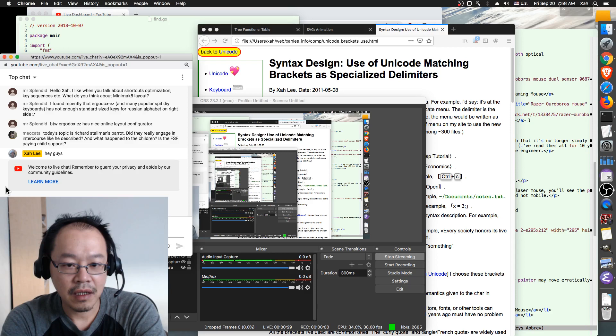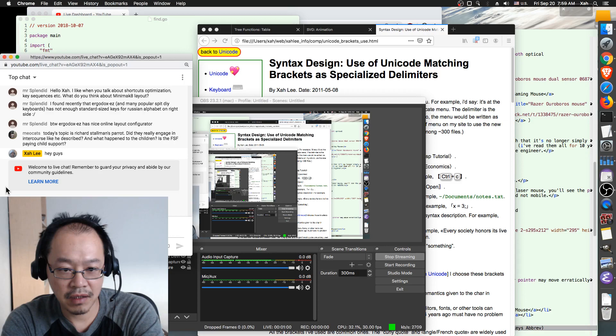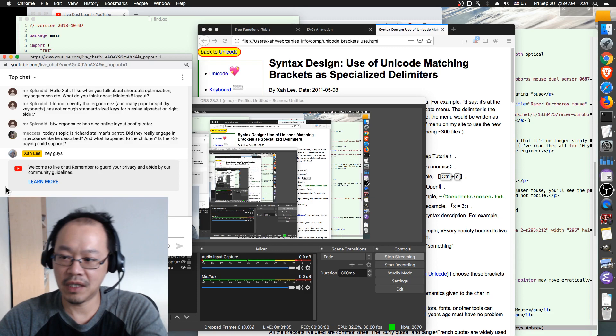Mr. Splendid says hello — he likes when I talk about shortcut optimization like key sequences. He asks what I think about the Mini Mac 8 layout. He also notes that Ergodox EZ and many other popular DIY keyboards don't have enough standard-sized keys for the Russian alphabet on the right side. That is true — many DIY keyboards have too few keys.